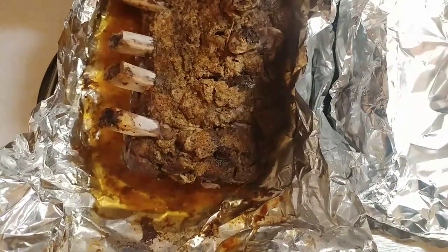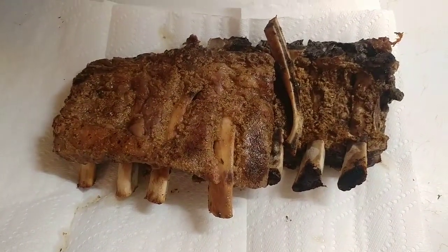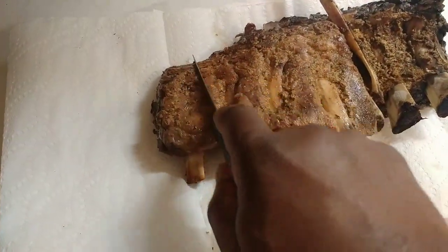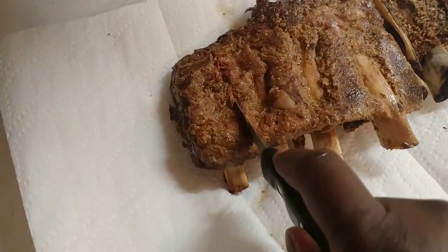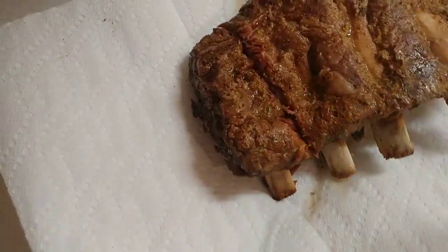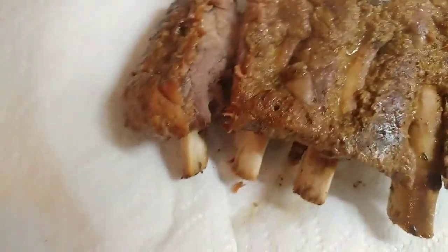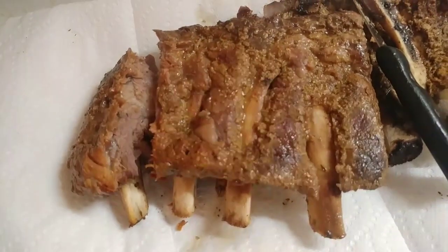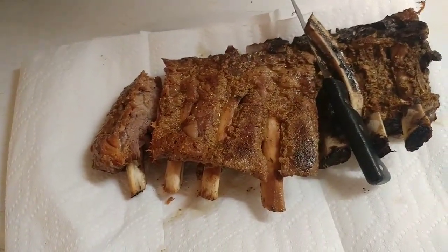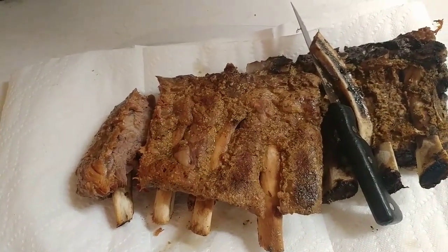This is the beef ribs right here. We're going to take a picture of them and we're going to eat. Just to show you how tender they are, we'll get a knife — cut right through it, and I'm doing this one-handed. Look at that. It shows you how tender these things are. See, the bones are coming out. So this is how you cook them. Real easy to do it, guys. You don't have to do a whole lot of crazy stuff to cook ribs. You just prepare them and give it a few hours at 300 degrees. Cook them, eat them, enjoy them.